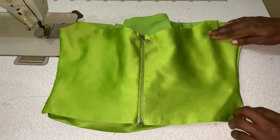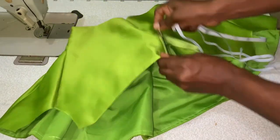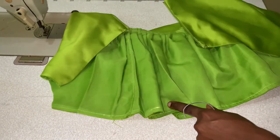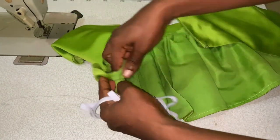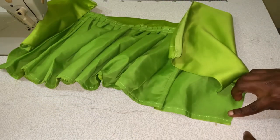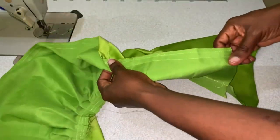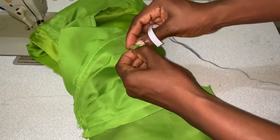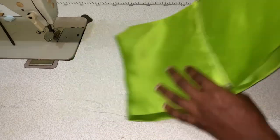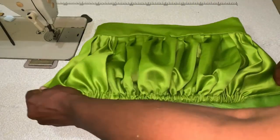Since this is a ruched crop top, we're going to pass in elastic tape. On the front panel, go to your sewing machine and make a straight stitching channel big enough for your elastic tape to pass through — just a straight line all the way across the front panel. Then insert the elastic tape through that channel. Once done, you can see the ruched effect — it looks beautiful.